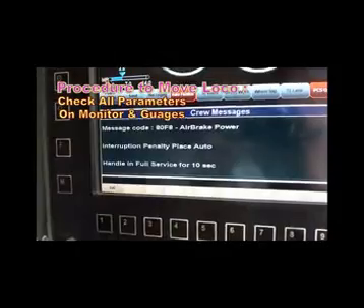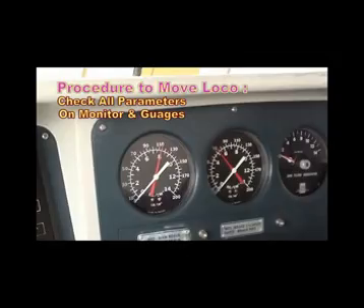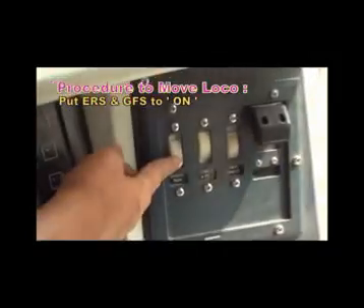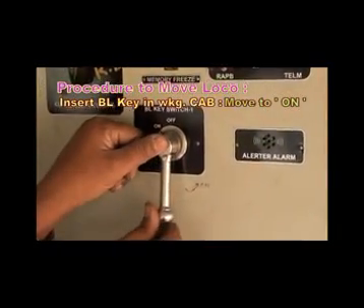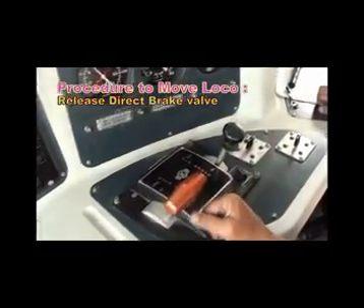Moving procedure of dual cab loco. Check and ensure all parameters on monitor and gauges like MR, ER, BC, BP, and also check AFI should be 0. Insert reverser handle in neutral and move it to the desired direction. Switch on ER switch and GFS switch of working cab. Bring BL key to ON position. Move throttle from idle to the desired notch position and ensure deviation of TE meter. Gradually release the direct brake and ensure the movement of the load.